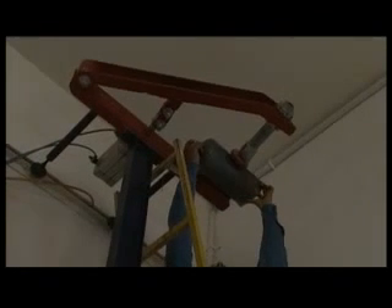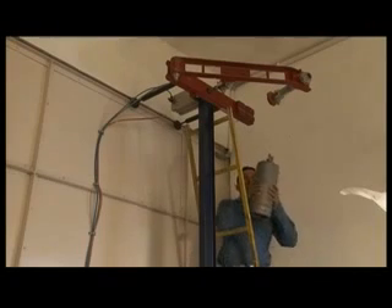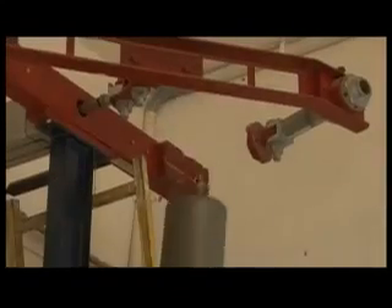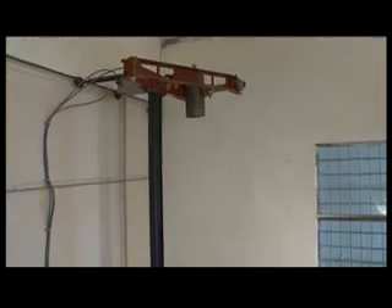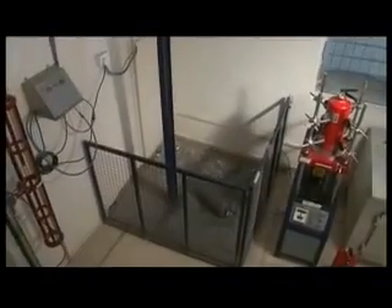In the drop test, the extinguisher is filled with 90% water, pressurized, and dropped from a height of 3 meters — first horizontally and then vertically. Extinguishers that leak after this test are immediately discarded.